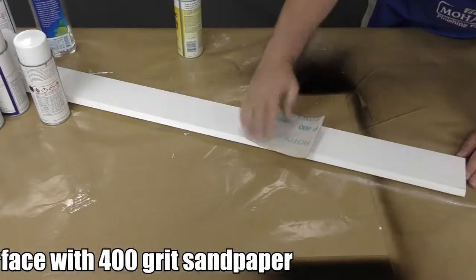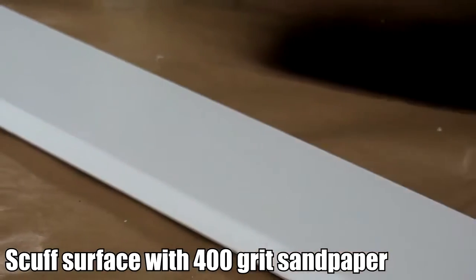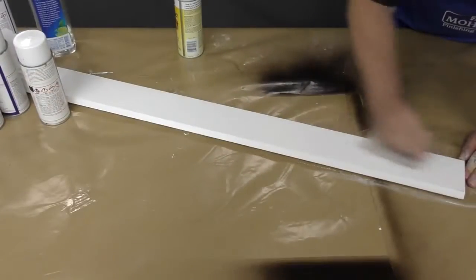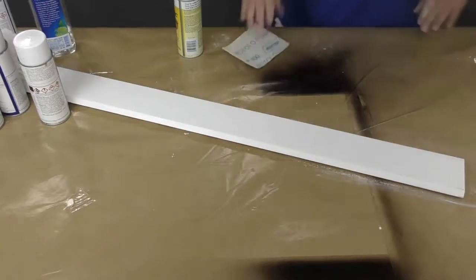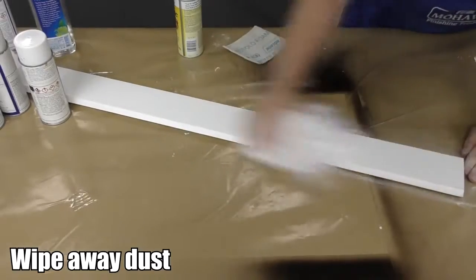Start off by scuffing up the surface you'll be working with using 400 grit sandpaper. Wipe off any excess dust with a clean cloth.